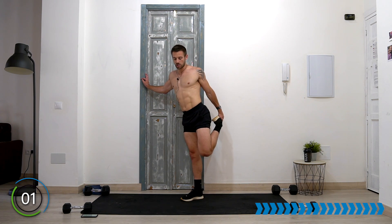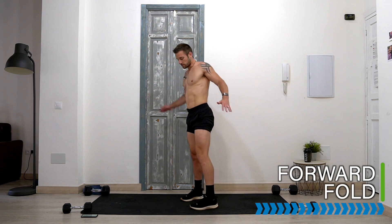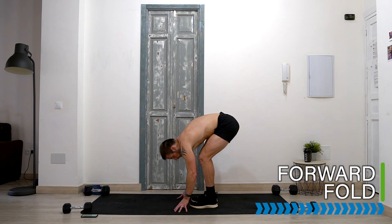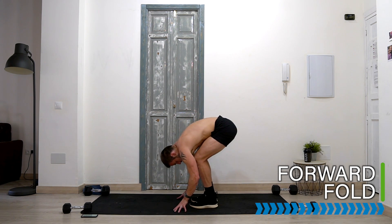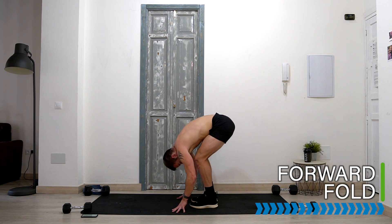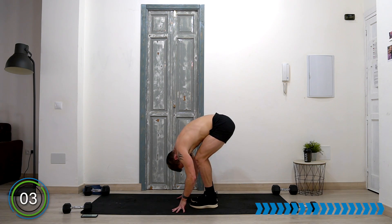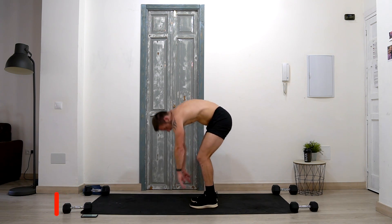One more stretch. Come to a standing position, soften the knees, tilt from the hips, roll forwards into a forward fold, bend the knees, drop the head, relax. Lengthen the hamstrings.